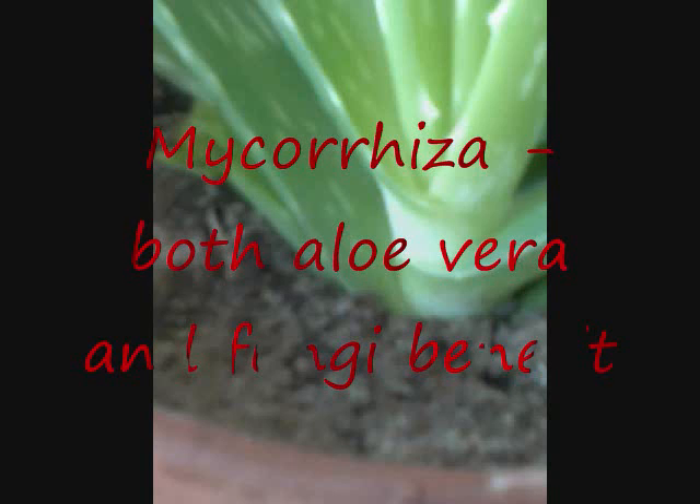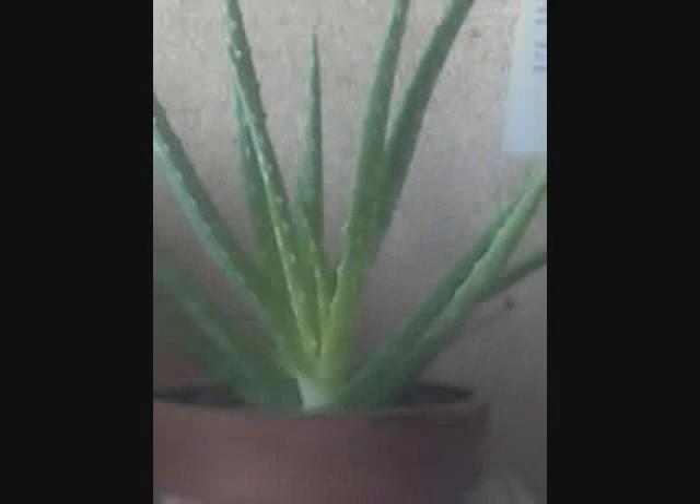Aloe vera forms a symbiotic relationship known as mycorrhiza with certain fungi. Both the fungi and the aloe vera benefit from this relationship. Because of the fungi's large surface area, it is able to easily absorb water and mineral nutrients from the soil, and because it is attached to the roots of the aloe vera, this transfers to the aloe vera, enabling it to gather lots of resources from the soil much more easily. In return, the aloe vera provides the fungi with some products of photosynthesis, and those are some adaptations of aloe vera that enables it to conserve water and survive better in the harsh conditions of its environment.